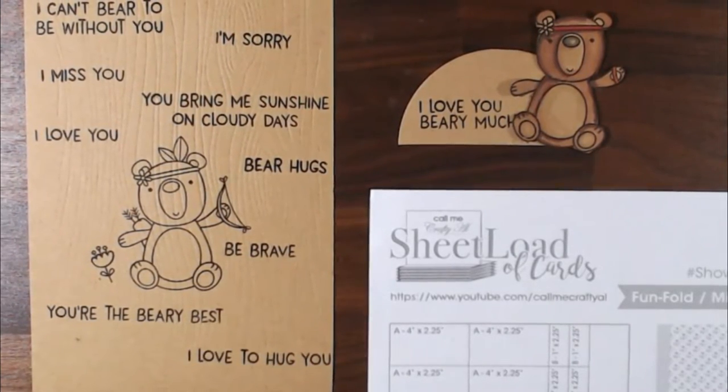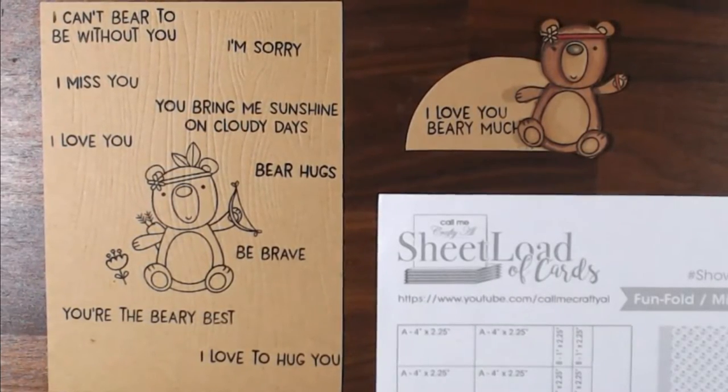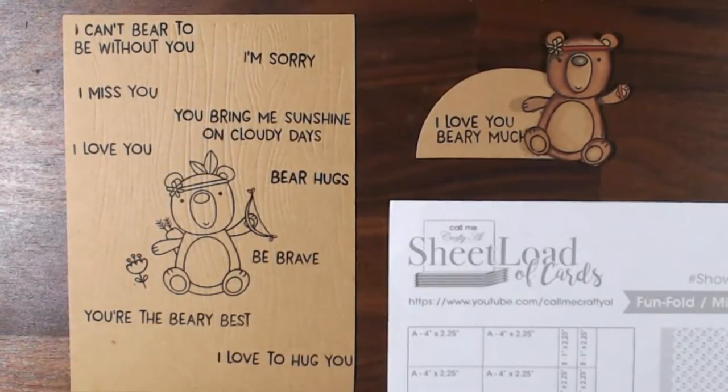This month's was a fun fold mini slimline edition. If you have not made a Sheetload of Cards, this is the one you want to try. You can go ahead and make one card or make a set of 12.